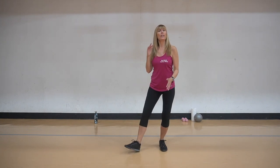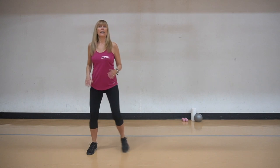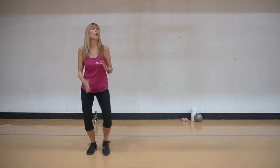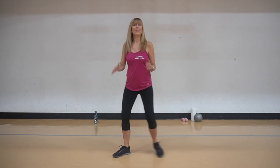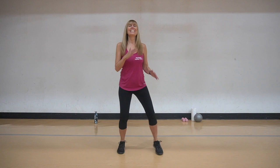Here we go - heel toe, heel toe, heel toe, two step slide. Heel toe, heel toe, heel toe, two step slide. Again - heel toe, two step slide. Bring it back, heel toe and heel toe, two step slide. Take it from the beginning.